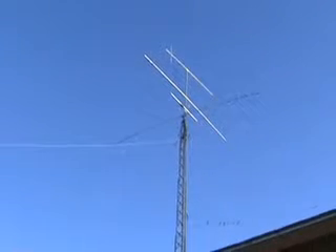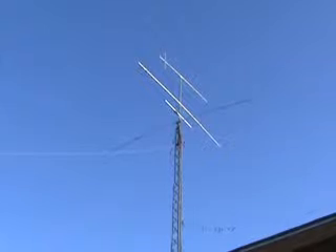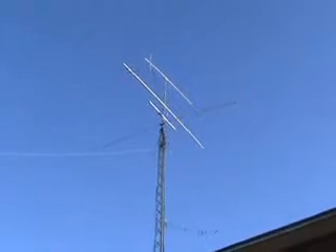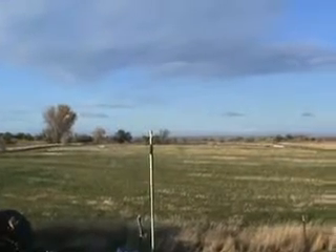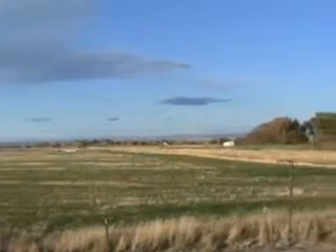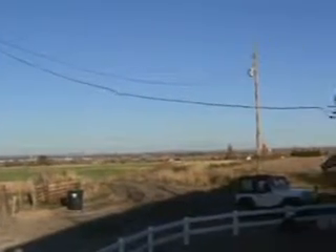Also hanging off the tower I have an 80 and 160 meter inverted V and a 40 meter delta loop. There is my portable dipole that I use for field day. As I do a scan here along to the north, that's the view that I have — so I have a pretty good takeoff angle here.